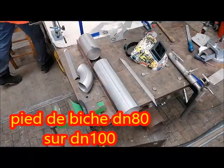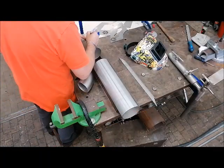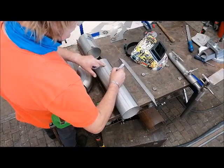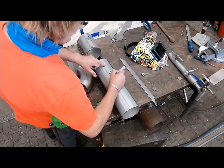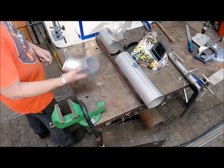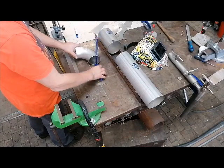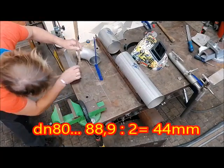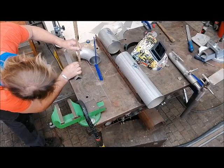Salut les métalleux ! Aujourd'hui on va parler du piquage pied de biche, c'est un piquage qui est fait avec un coude. On va partir sur un pied de biche en DN80 sur du DN100. La première chose que je vais faire, c'est m'occuper du coude en DN80.